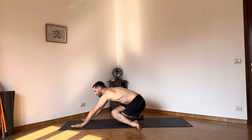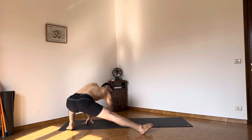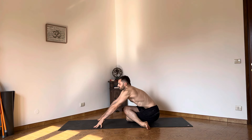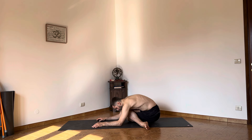One more time — Skandasana, which becomes again Gomukhasana, and we're going to hold it. Sense how the belly wants to touch the right inner thigh. Breathe into the belly. Allow the belly to touch the right inner thigh if that's possible. Allow the breath to move back into the upper spine. Let's find a deep breath in between the scapulae.